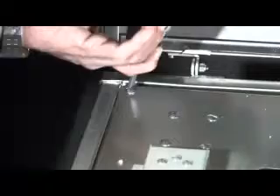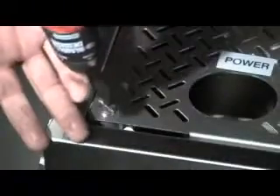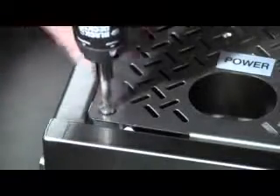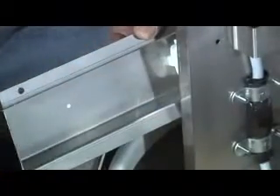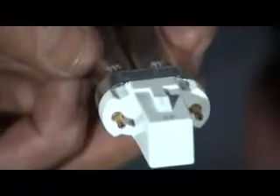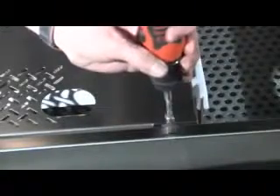Start by raising the lid. Locate the panel screws as shown and remove each of them, taking care not to drop or lose them. With the panel removed, slide out the UV lamp cartridge and remove the old bulb by pulling firmly on it. Discard the old bulb and replace it with a new one, pushing it firmly into place. Replace the UV lamp cartridge in the unit, reattach the panel with the screws and close the lid.